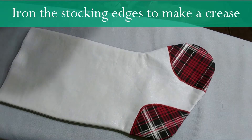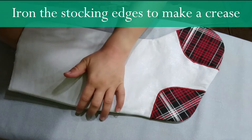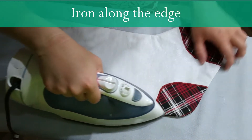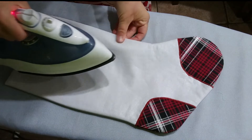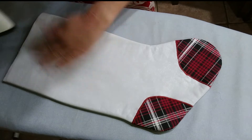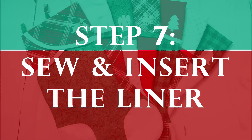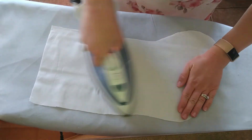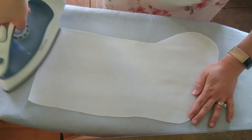Iron the stocking to give it a nice clean crease. Push the seam out to get the right shape and iron along the edge. The sides like to fold back in, so iron the middle and then the sides. Then iron the liner to get major wrinkles out.